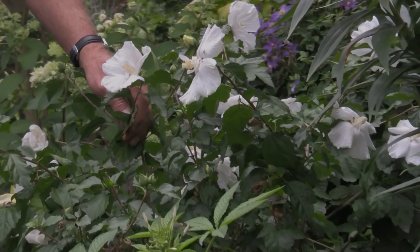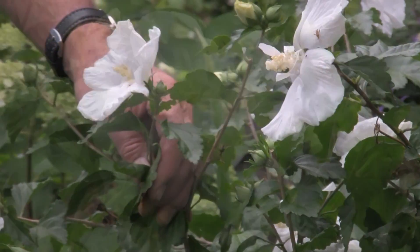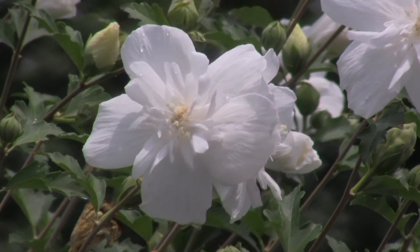This is a Hibiscus 'Diane' — it's a summer bloomer, typically late June into July, with a wonderful long bloom time. You get a good six weeks of bloom out of this. Mostly full sun, but it will take a little bit of shade.